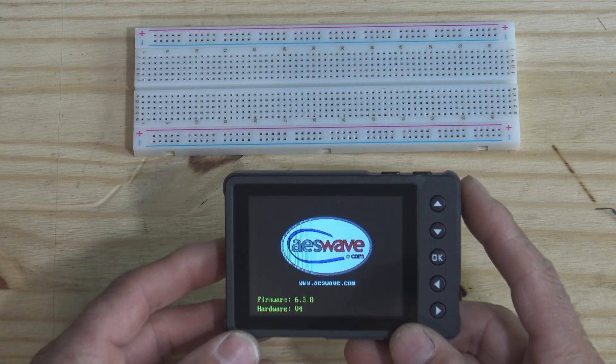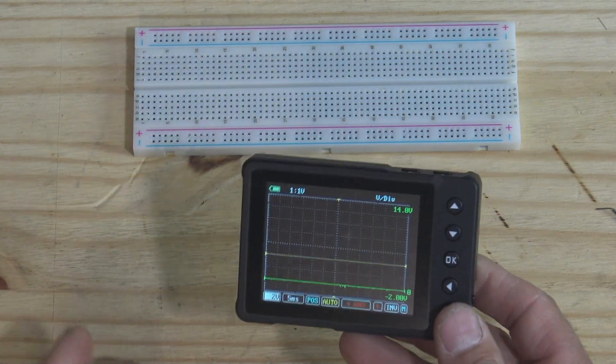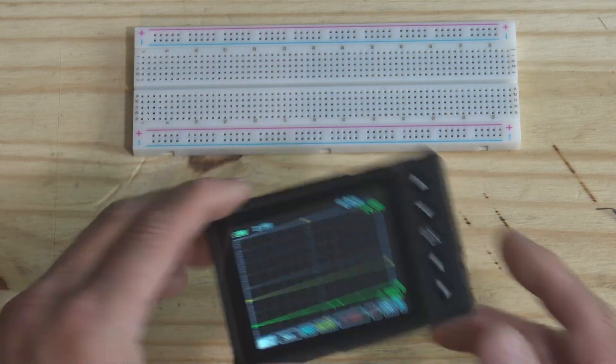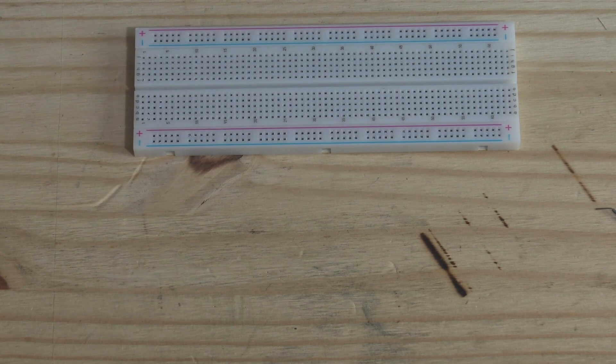First off, I want to remind everybody we'll be giving away a U-Scope next Friday for core and premium members. If you're a core or premium member of HandsOnAutoTraining.com, you'll be entered in the drawing for this awesome little tool. The premium member meeting will be next Wednesday at 8 PM Eastern Standard Time.